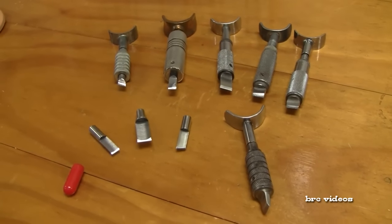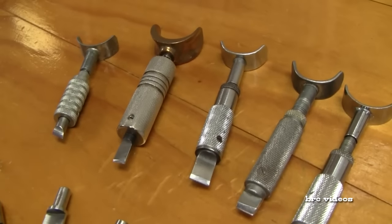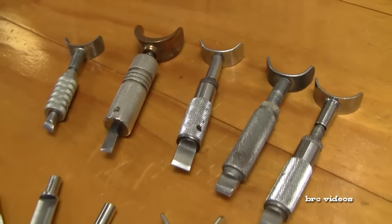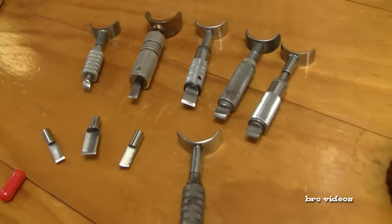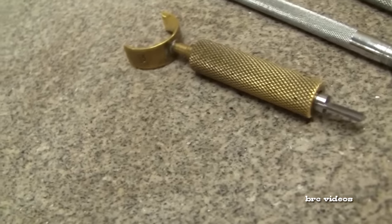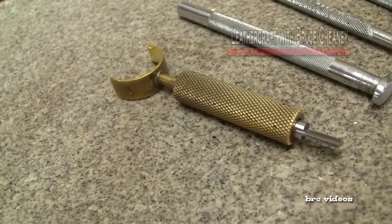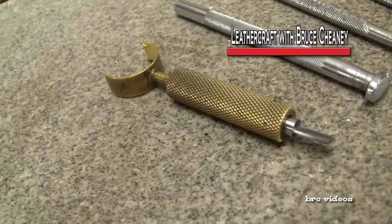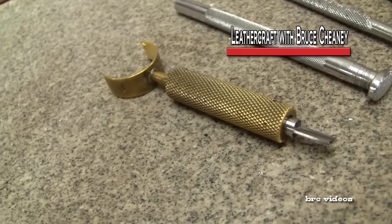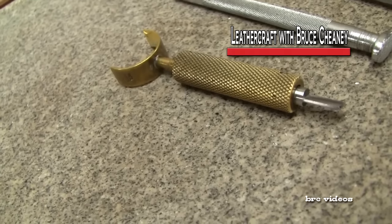So try out a few swivel knives. Find one that feels good in your hand and that you can maneuver — that'd be the one you should go with. Here's another one I use all the time. It's a brass barrel and it's got the quarter inch hollow ground blade in it. That knife is made by Berry King.